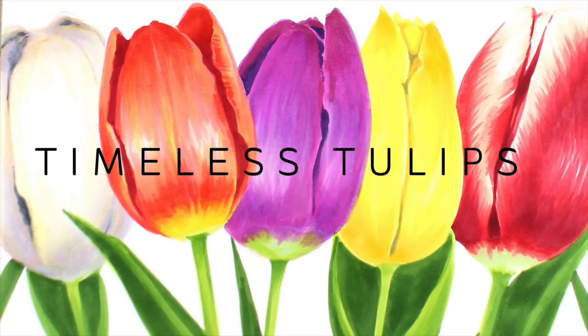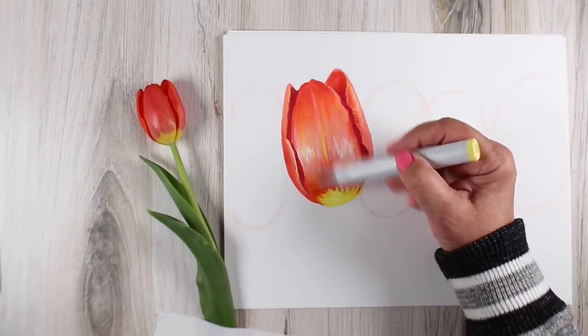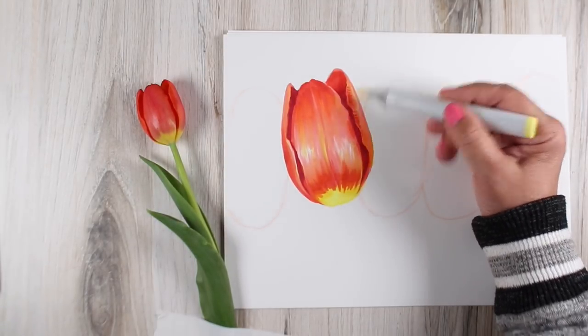The Timeless Tulips Advanced Copic Marker Class at art-classes.com will teach students to draw five different tulips, each in a separate real-time lesson resulting in one finished piece of art.